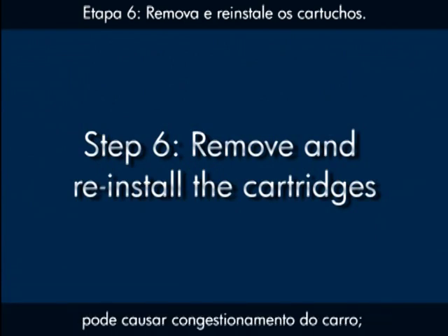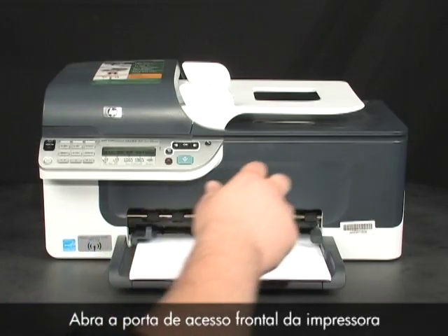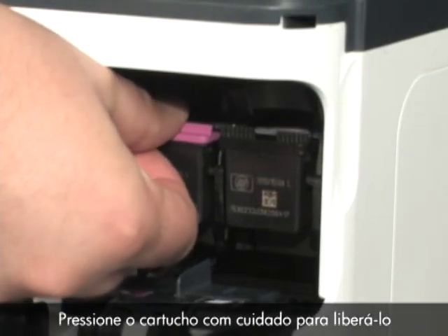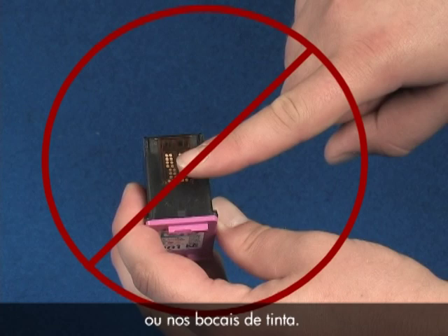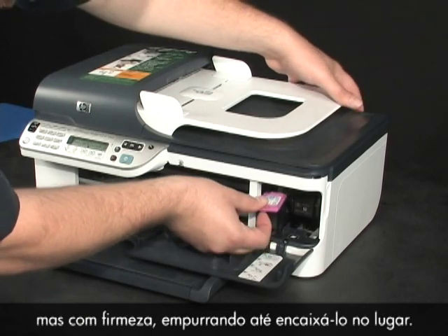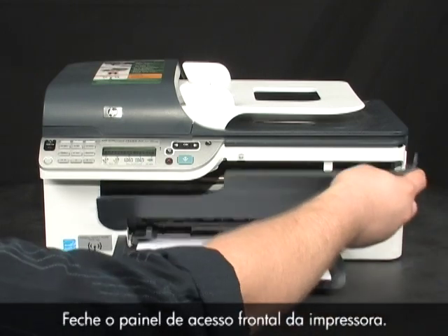Sometimes improperly inserted cartridges can cause a carriage jam. Press the Power button to turn the printer back on, then open the front access door to expose the cartridges. The carriage will move into the access area. Gently press the cartridge down to release and remove it. Be careful not to touch the copper-colored electrical contacts or ink nozzles, as this can cause clogs, ink failure, and poor electrical connections. Reinsert the print cartridges and gently but firmly push each one until it pops into place, making sure color is on the left and black is on the right. Close the front access door.